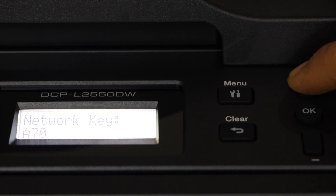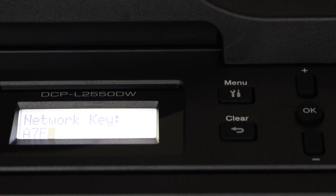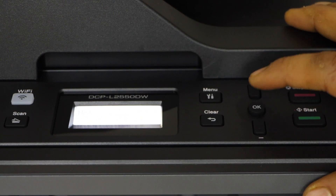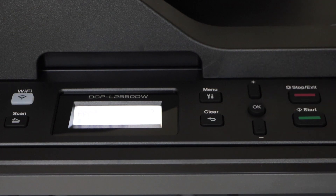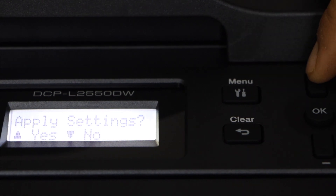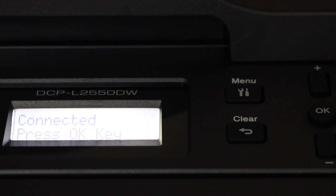To enter a letter, for example F, just keep pressing it. These are the lowercase letters; if you keep pressing you will get to the uppercase as well. Once we enter the password, press and hold the OK button to apply the password. It will ask you to apply settings — select the upper button. It will connect to the wireless network instantly.